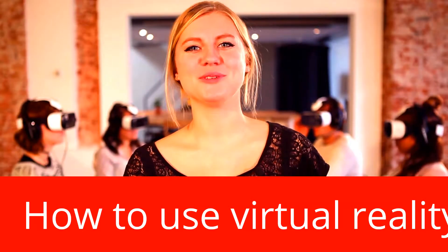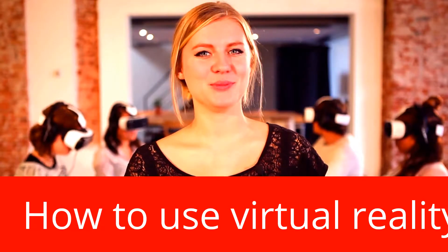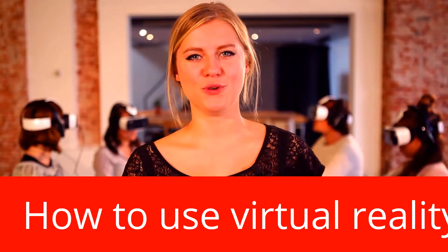Hello, we would like to welcome you on your virtual reality experience. We hope you have a great time, but to make sure of that, we would like to give you a short instruction about how to use your virtual reality gear.